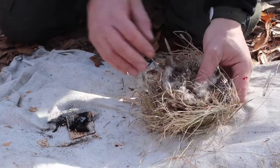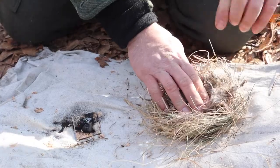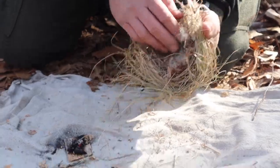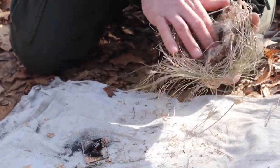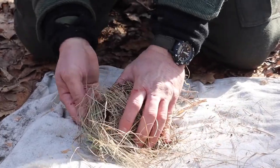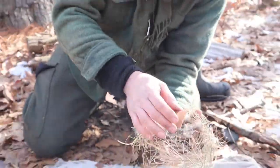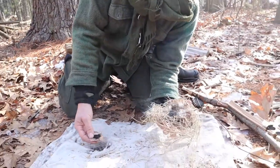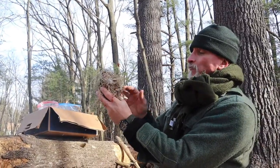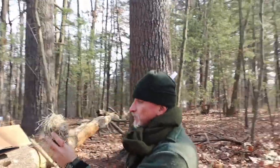So we have two choices: we can pick this up and dump it into the tinder bundle, or we can put the tinder bundle over it and then flip the whole thing as a unit. The latter course is a little bit safer. So I'm going to put this over the smoldering coal, get my fingers under the ember catch, tap, tap, tap — and I've deposited the ember into the center of the bird's nest. If I can find the prevailing wind, I'm going to put my back to it; it'll help do some of the work.